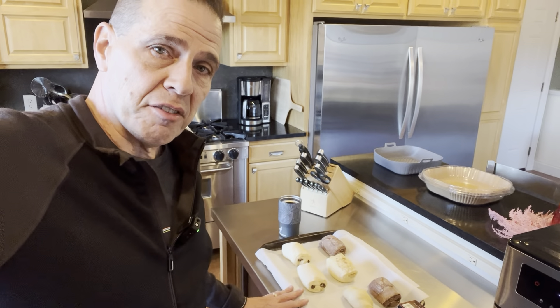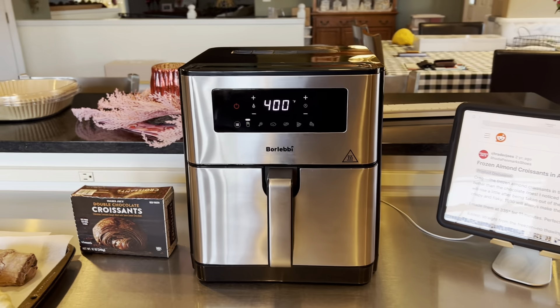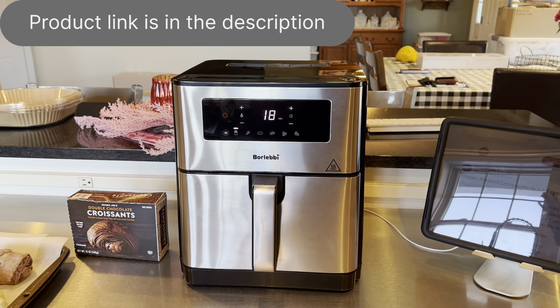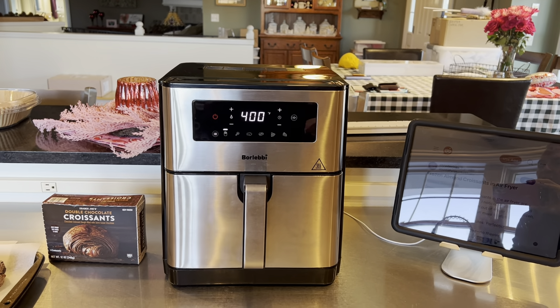So that sounds pretty amazing, but we know better than to believe everything we read on the internet. So what I'm going to do today is make every variety of frozen croissant that Trader Joe's makes — a control group in the oven, and another group in one of the best air fryers I've ever used. It was purchased off Amazon; I'll put the links in the description. We are Amazon affiliates, so if you click the link we get a little commission — it doesn't cost you a thing and it helps us keep doing these videos.